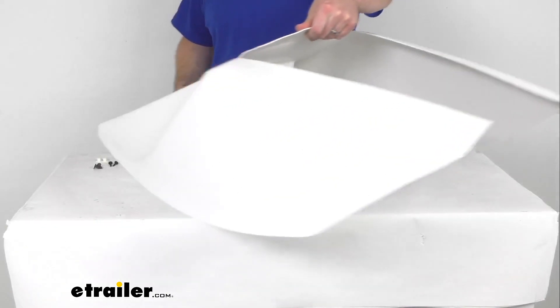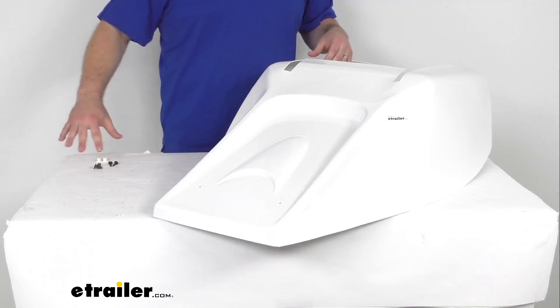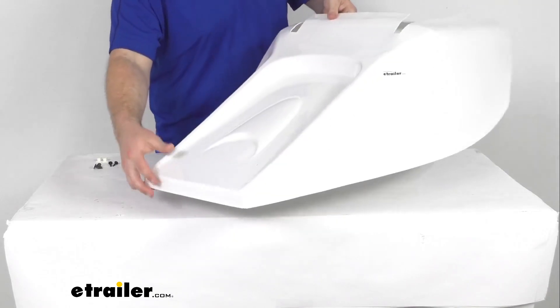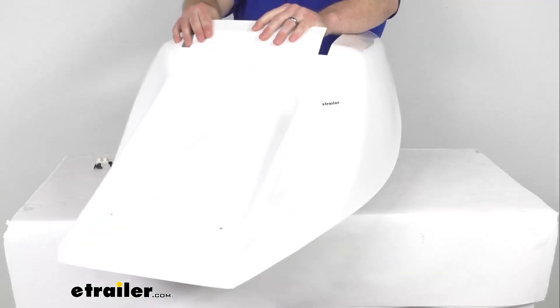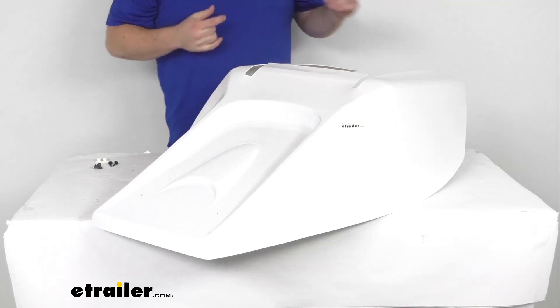It will be very easy to get installed, very fast for you. They do include the four screws for you to get it mounted in place on your pin box. So a very quick way to add a nice look over top of your pin box, so you don't have to worry about the pin box taking away from the look of your RV.